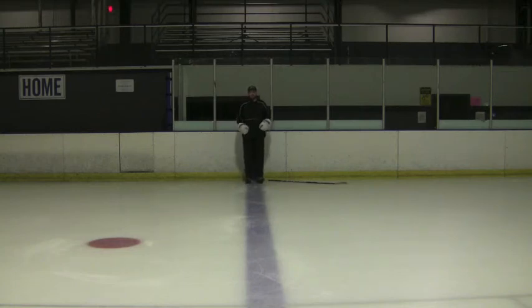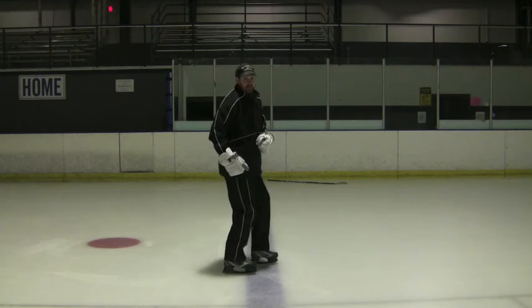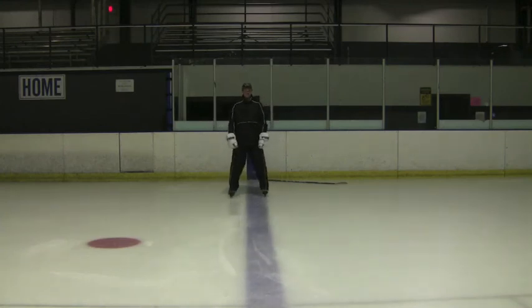Your typical arm movement is going to be the same position you would be if you were running. Look at it from the side — it's right here. I want my elbow to just barely pass the back of my body and the elbow just past the front of my body. So if I'm going to skate at you properly, it should look like this.